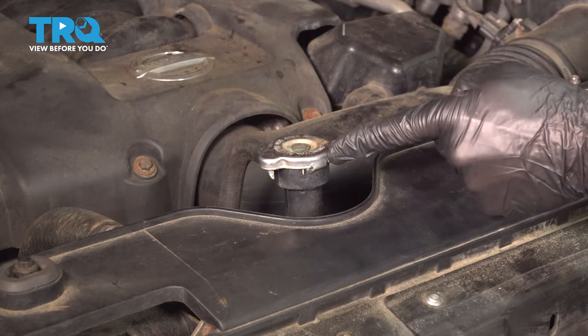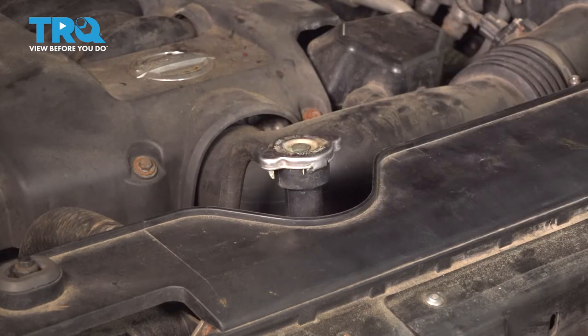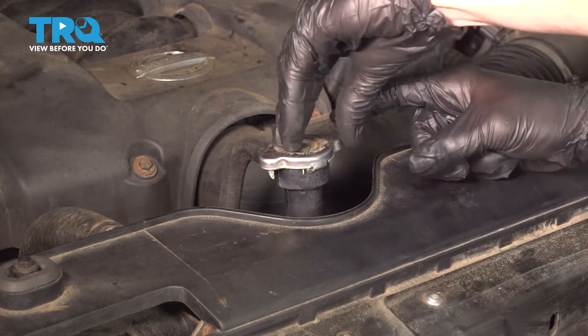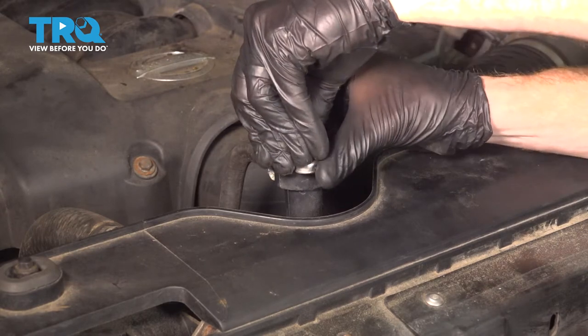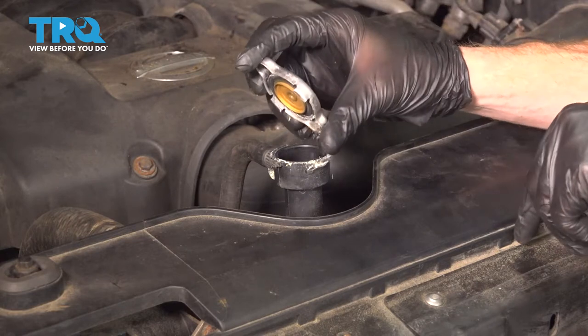Let's make our way under the hood. We're going to come directly over to the radiator cap. Carefully touch it and make sure it's cool to the touch. You never want to open up your radiator cap when it's hot. To open this, just press it down and turn it counterclockwise. Keep in mind it could be under pressure, so make sure when you lift it up, you lift it away from your face.